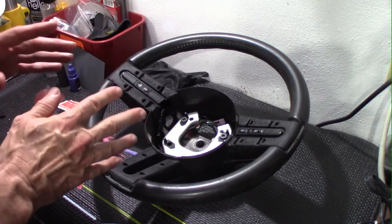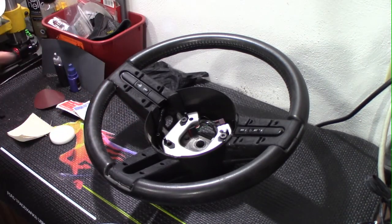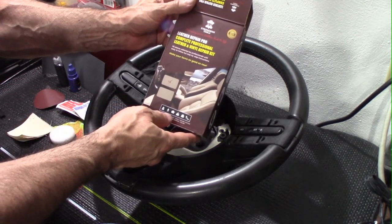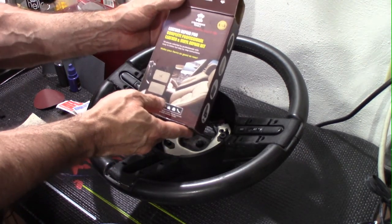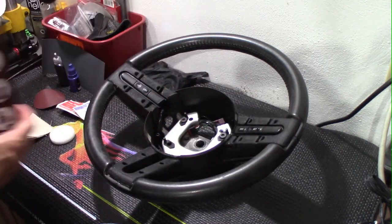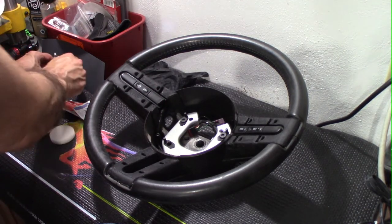I've made slight changes in how I was going to do this. I have a kit — let me get the box out — this is the Leather Repair Pro complete professional leather and vinyl repair kit.